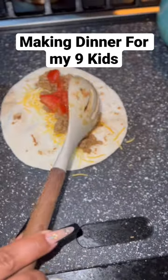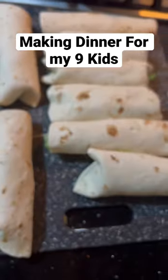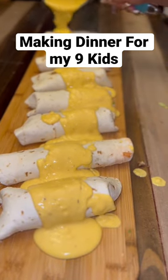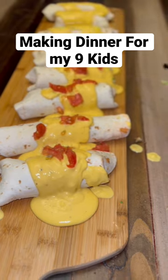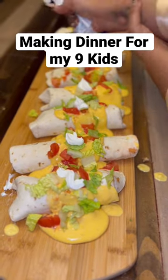So I'm gonna go ahead and assemble these burritos. I like to put my toppings on the inside — lettuce, tomato, salsa, and sour cream — roll them up, and then I also put it on the outside as well, because it's the way my mom always made it for me and it's delicious. We serve this with some Mexican rice and salsa and chips, and the kids devoured it — so, so good.